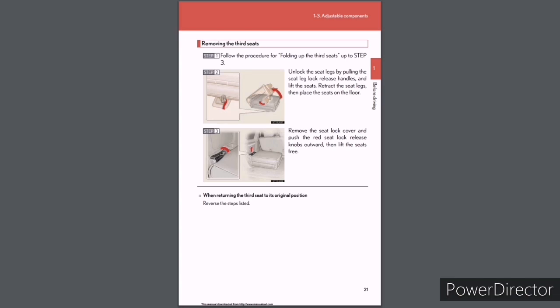Removing the third seats: Step 1: Follow the procedure for folding up the third seats through Step 3. Step 2: Unlock the seat legs by pulling the seat leg lock release handles and lift the seats; retract the seat legs, then place the seats on the floor. Step 3: Remove the seat lock cover and push the red seat lock release knobs outward, then lift the seats free. When returning the third seat to its original position, reverse the steps.